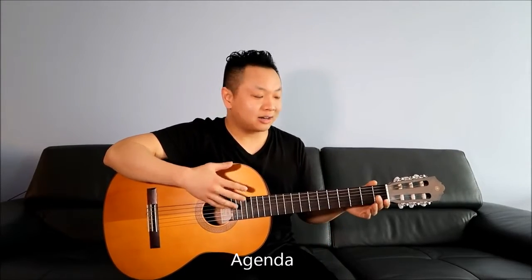For the agenda today, we're going to look at the guitar, the different parts of the guitar, how to hold it, your posture, how to strum, and how to fret. We'll look at how to play your first chord, the different string numbers and names, how to tune your guitar, proper finger placement on the fretboard, how to play a bar chord, what a capo is and how to use it, and then the next steps after you complete this course.